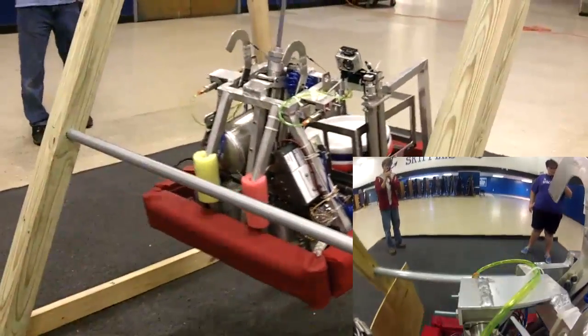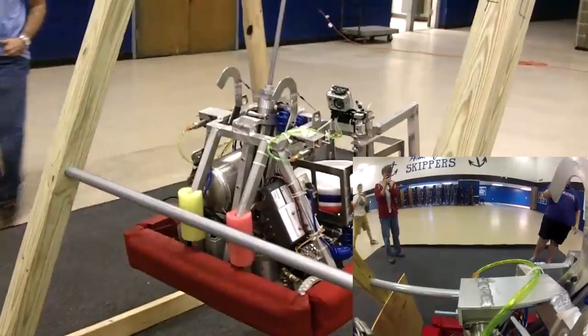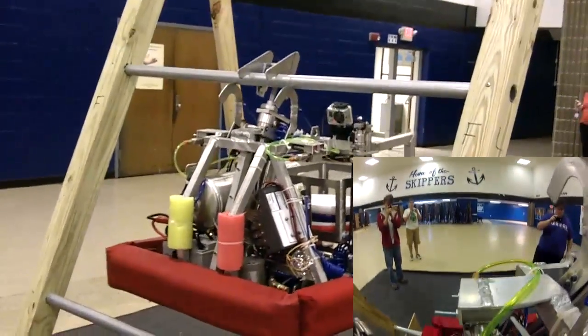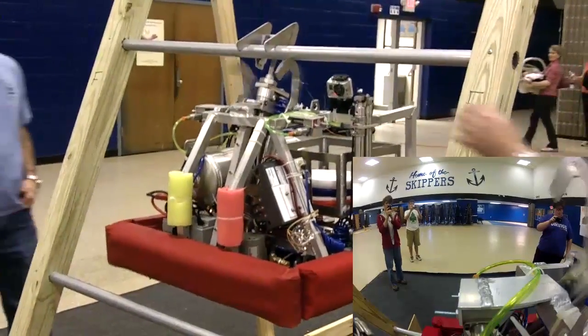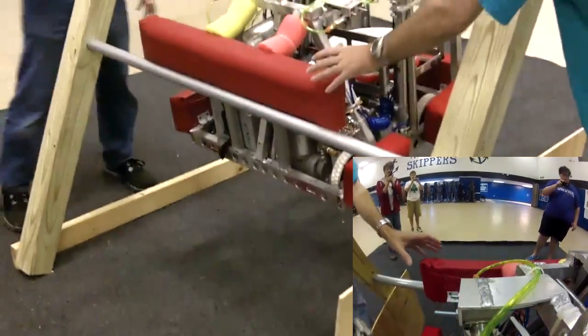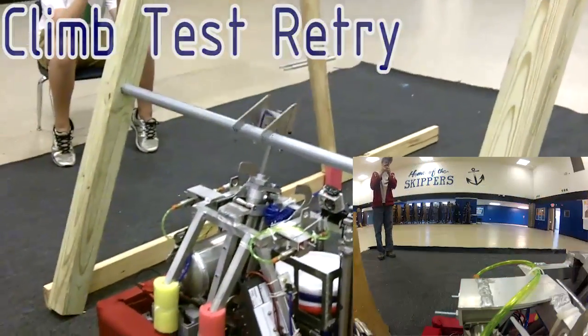Excellent. Matty bumper draws. Moving cylinder in. Hooks back. Hooks back, hooks back. Whoa, whoa, whoa. What'd you hit? I'm sorry.